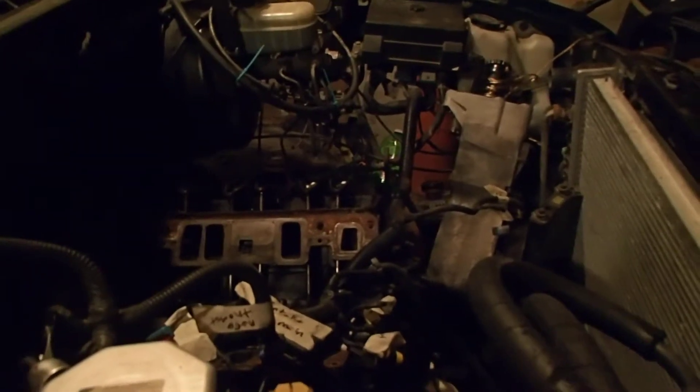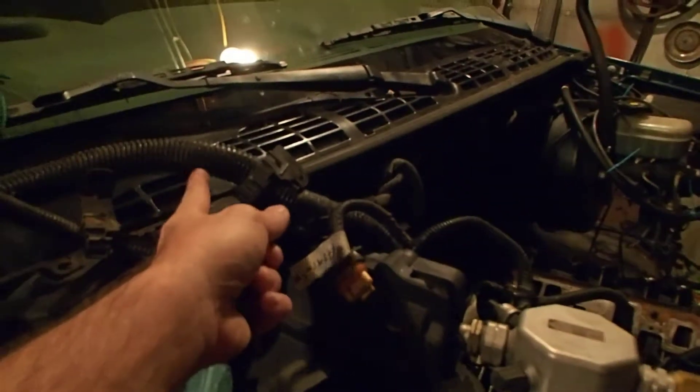I'm thinking about maybe going like a lime green on that stuff right there to make the engine stand out. What do you guys think about making all these lime green? Since it's gonna be my play toy slash show truck, I'm thinking about doing the motor up in here, cleaning it up real good, but making a lot of it lime green.